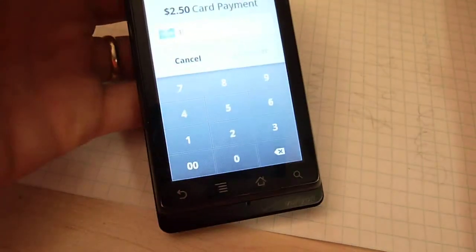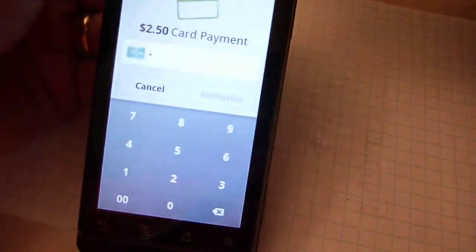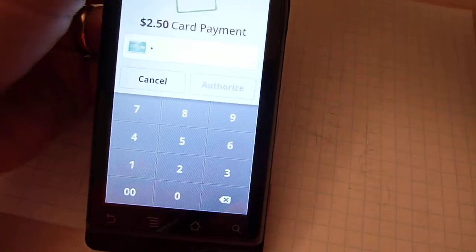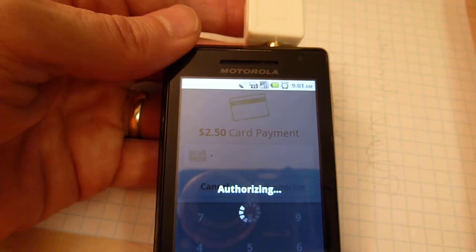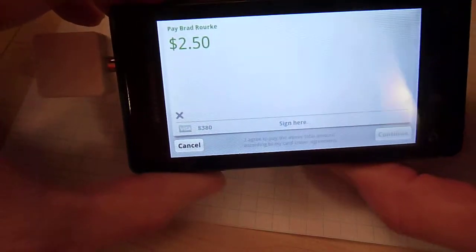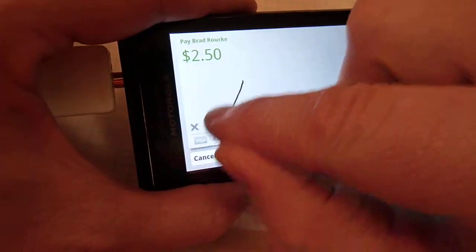Now I've got this credit card here. I'm going to swipe it — didn't work, try again — there it is. It's authorizing... thinking... looks authorized. So I've got this signature area and I'm supposed to sign, so I just sign right there.